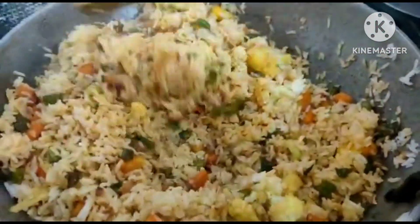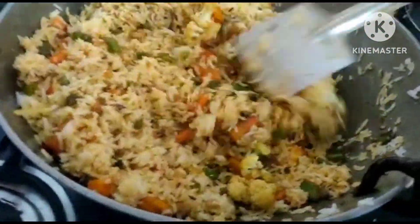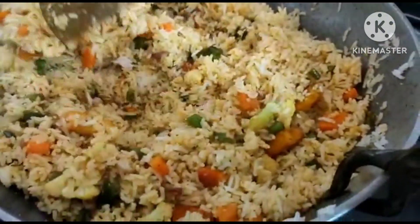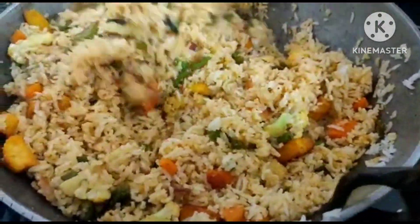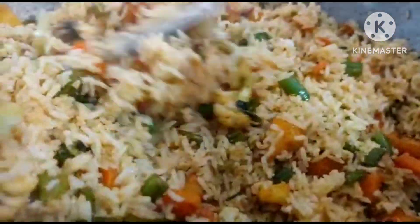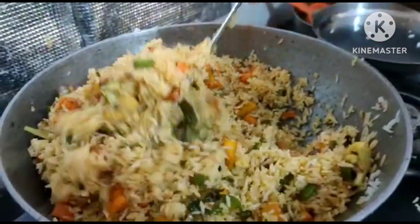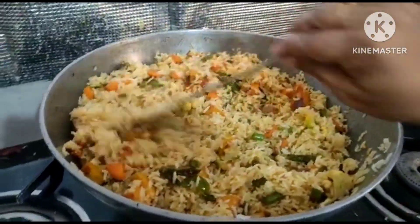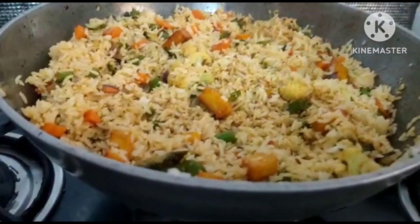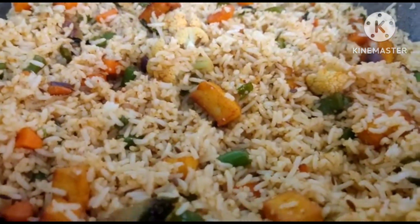It's very colorful. It's very simple. You can use lemon juice or coconut milk — it's a very good flavor. This is how it is. You can taste it; this will taste very good.